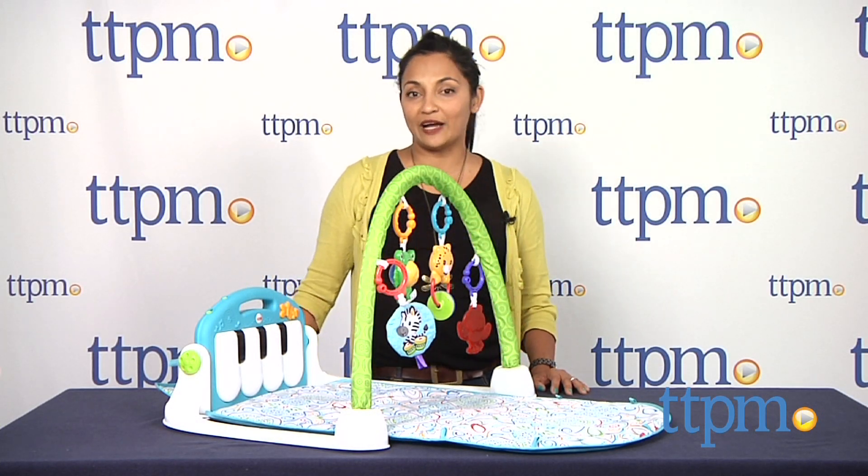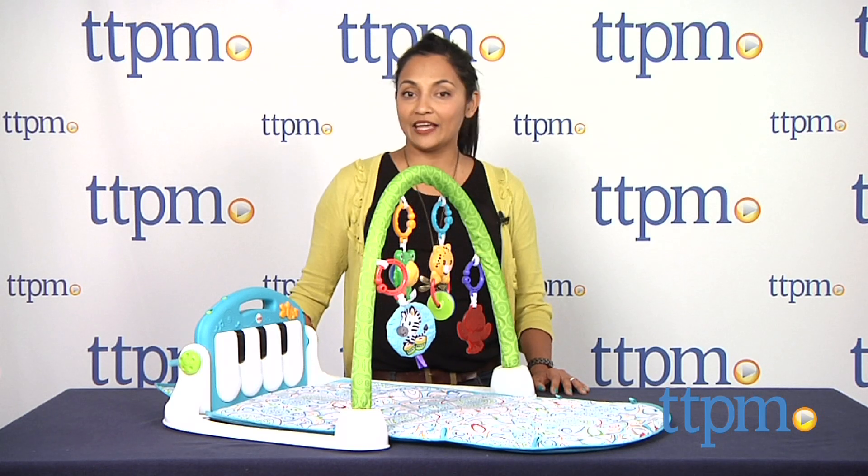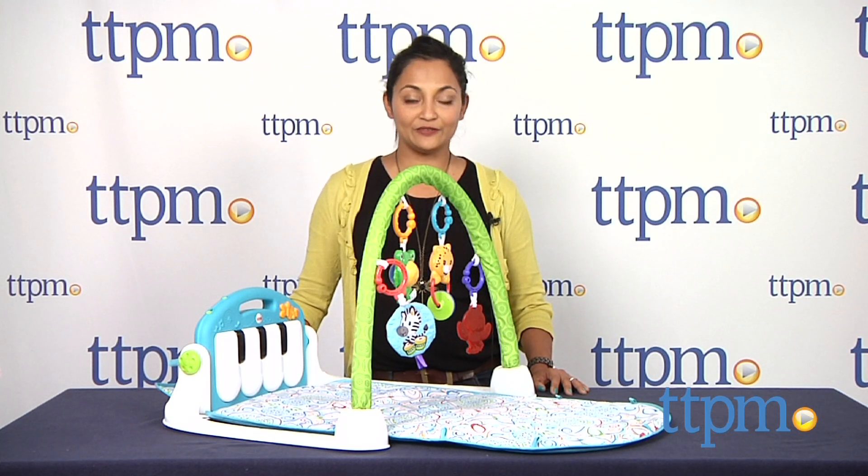For more information including where to buy and how much this costs, come find us at TTPM and make sure to subscribe to our YouTube channel for the latest in toys.